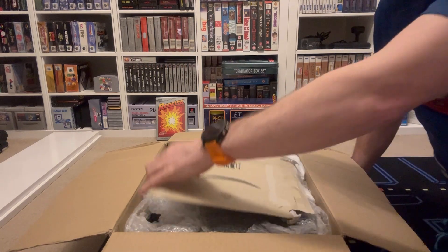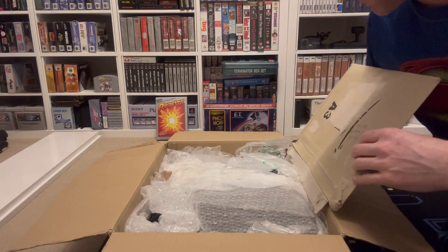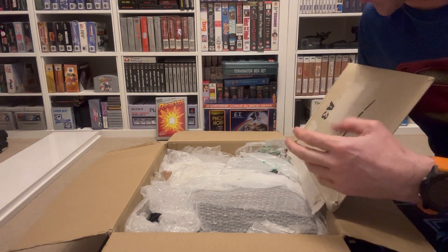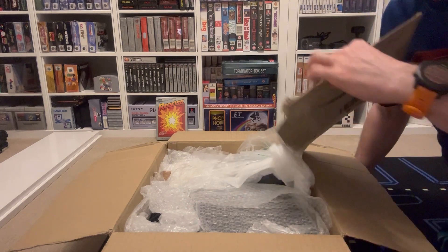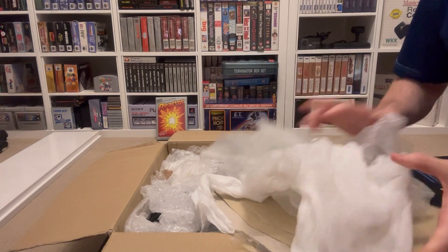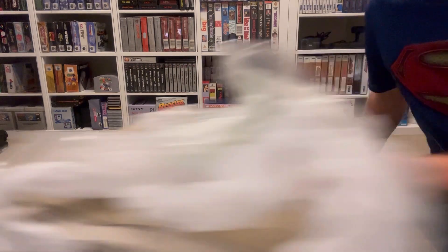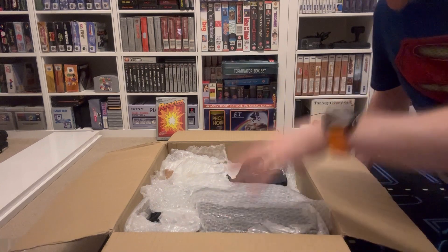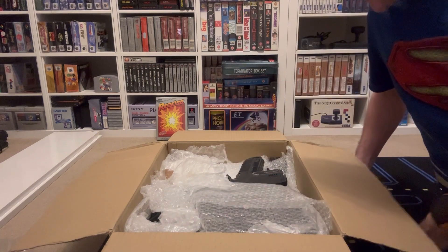Funny enough, when I won this raffle, my mate who entered it to win it - who I entered it to obviously beat for a laugh - actually messaged me and goes, oh you won, I didn't even bother looking on Facebook, so that was quite funny. And then the guy who's raffling it follows me on Instagram and messaged me saying, you won my raffle.